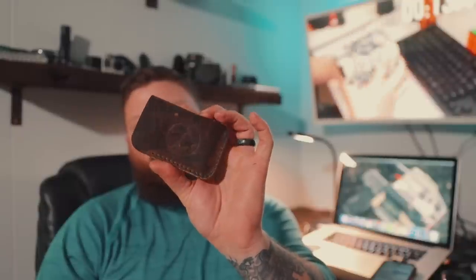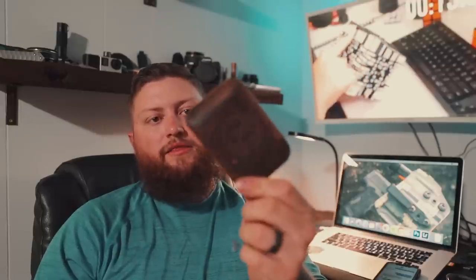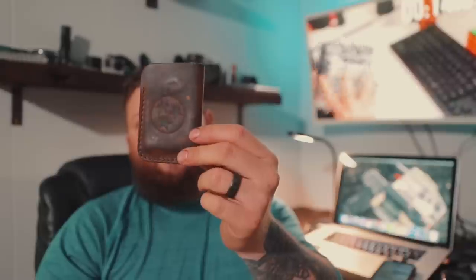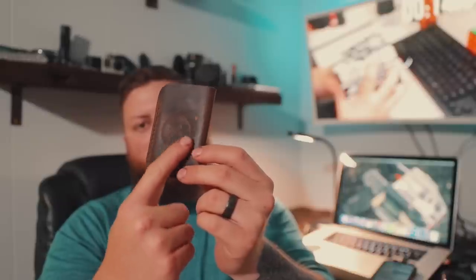If I'm going somewhere where I only need my debit card, ID, and concealed carry permit, I carry this little slider wallet. It's made by the same outfit as the dump tray — Bristol Branded Leather Company out of Bristol, Virginia/Tennessee. It actually has the Tennessee logo on it. It's a really cool wallet if you don't need to carry a whole bunch.